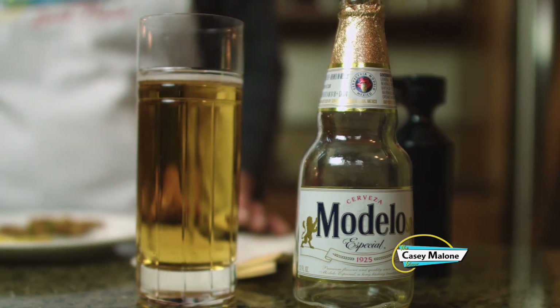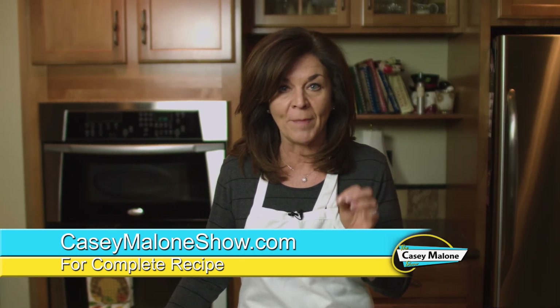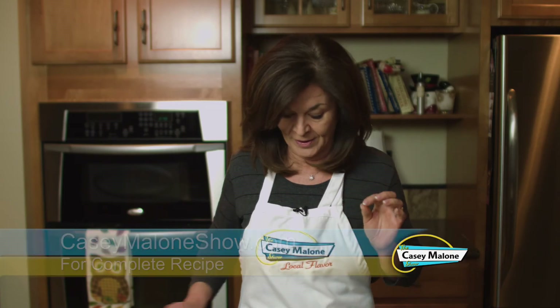These are delicious, great for a crowd. Make them in batches for just a few people too. Even people who say they don't like smelts are going to love these. With smelts, I think a nice cold beer is in order as a pairing. I'm using the Modelo Especial — I really like the Mexican beers and it's a perfect palate cleanser. If you need the recipe, go to my website CaseyMaloneShow.com for the fried butterflied smelts. You are going to love them as much as I do. Cheers!